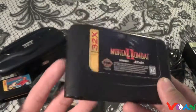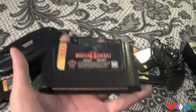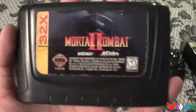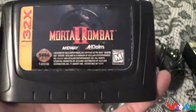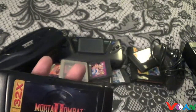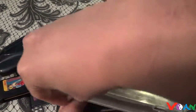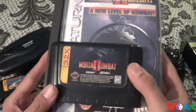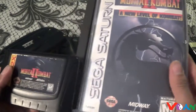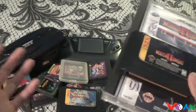The 32X version of Mortal Kombat 2 — this is the best Mortal Kombat game ever on a SEGA system, actually. In fact, it might even be better than the one I have on the Saturn here. So this is the Saturn version, and this is the 32X version. We'll talk about these two later on once I get to Mortal Kombat 2 in a future video.